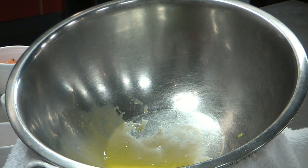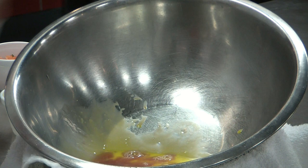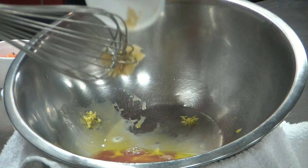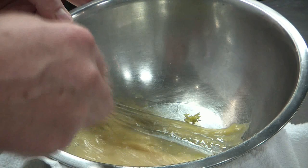We add the Dijon mustard to the egg yolk, red wine vinegar, lemon juice, lemon zest, and the garlic. We whisk it and it becomes a little bit foamy.